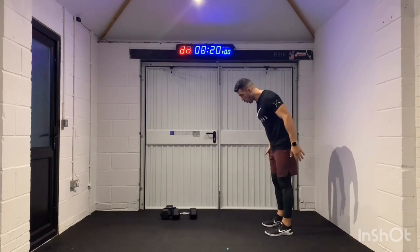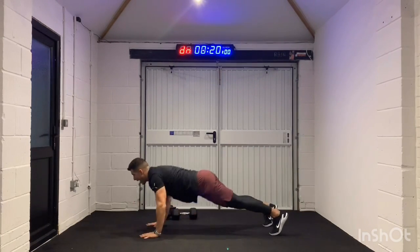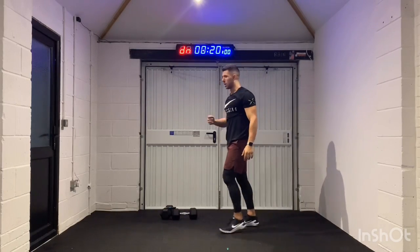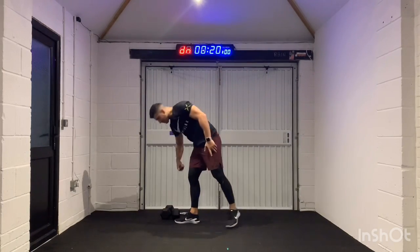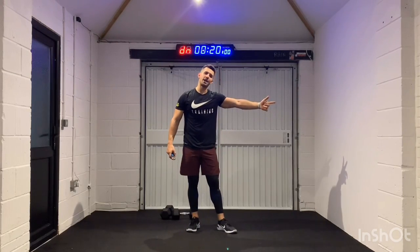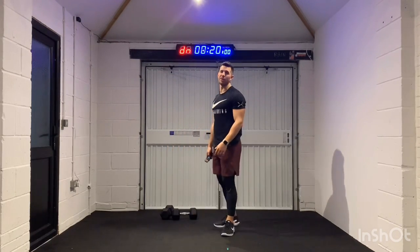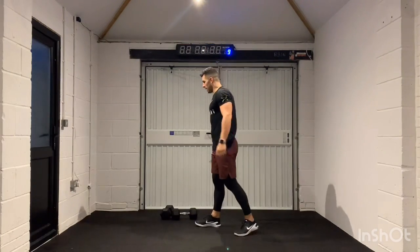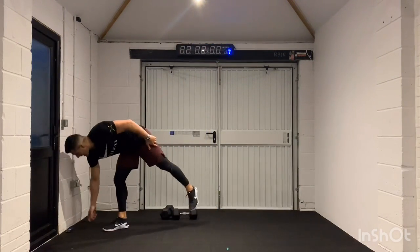Here's the first move — a walkout into a push-up. One walkout, one push-up. So you know the drill, guys. Get nice and warm, get nice and loose. There's a warm-up video on my channel — go there now. Quickly run through it if you're ready to rock and roll, and I'm going to press start. We've got a nice little 10-second countdown.